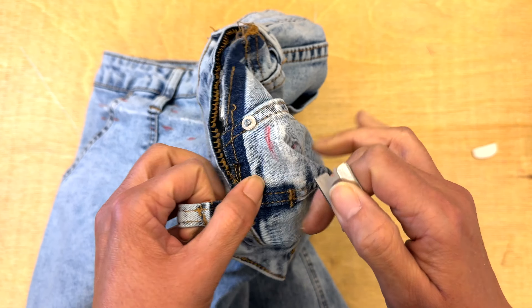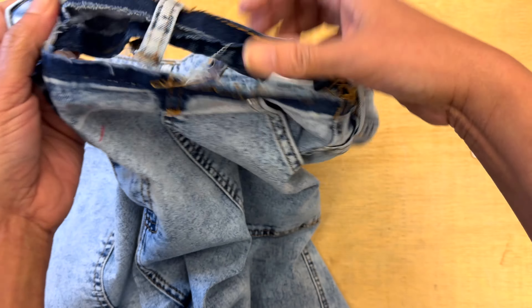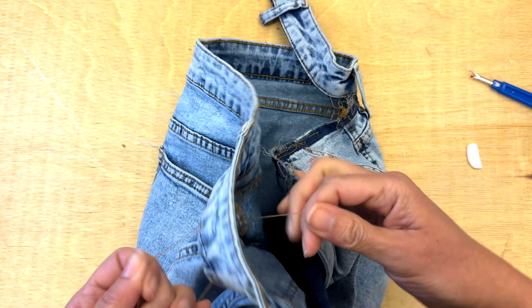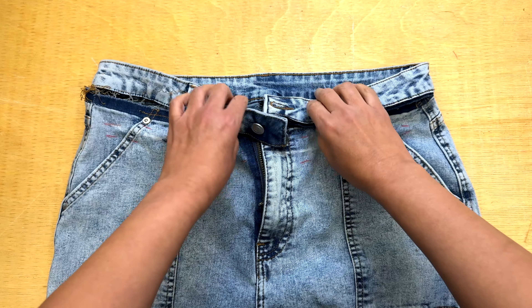My next step is removing the belt loops so I can work comfortably. And then I'm gonna remove my waistband. The waistband has a chain stitch, so that makes it very easy to open — it's a matter just of pulling the thread. And that's it. I'm gonna remove completely the belt loop, and this is what I have: my pants are free to sew.